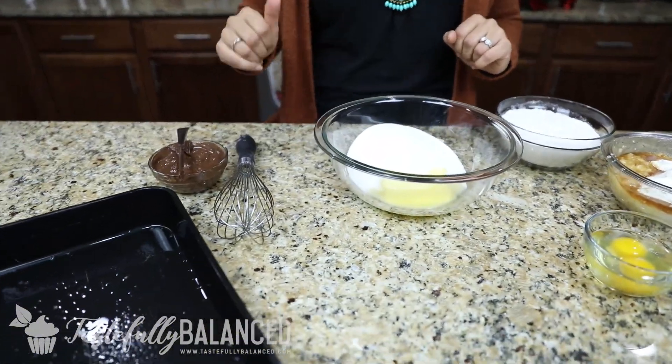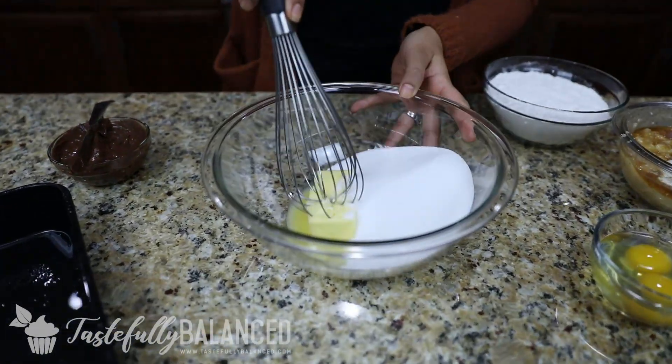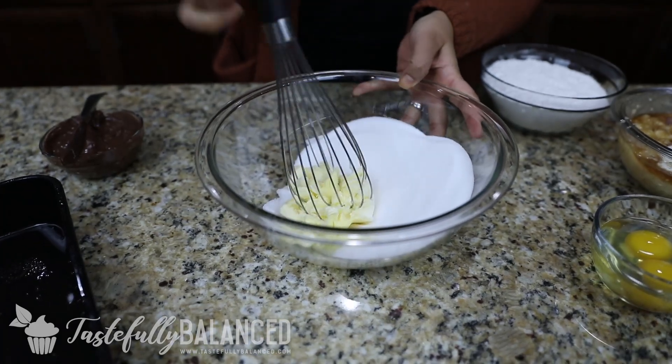Welcome back. In front of me I have all the ingredients I need to make the banana cake. I've also got my oven preheating at 350. So in this bowl first, I have butter and sugar that I'm just going to cream up.